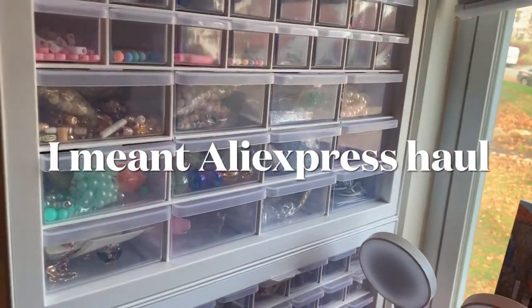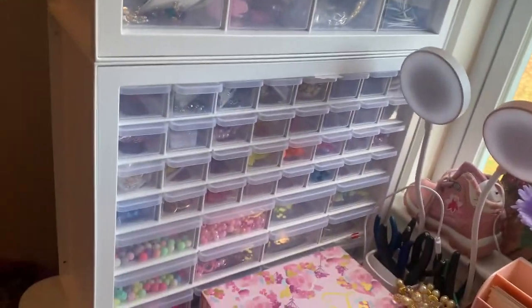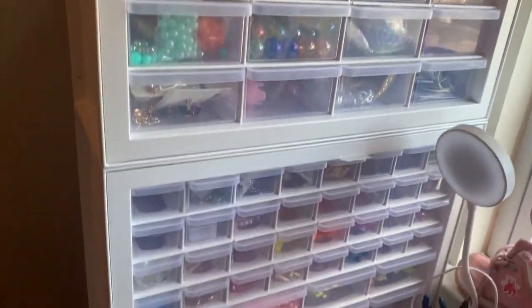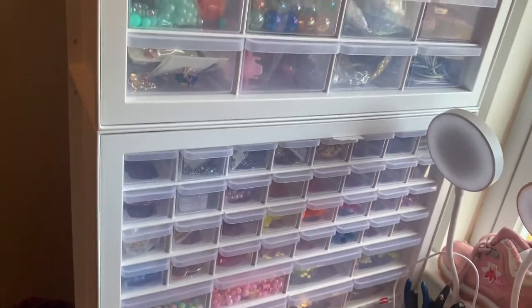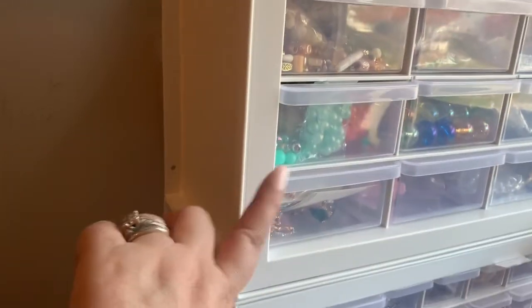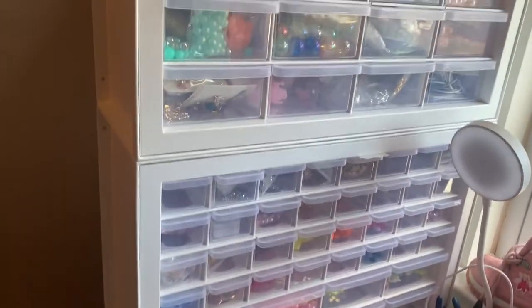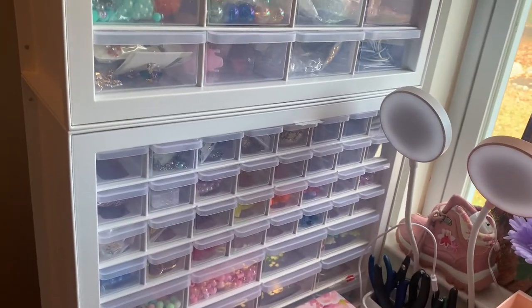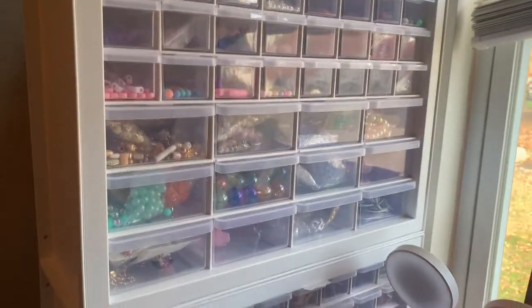I wanted to start my Amazon haul by first showing you how I store all my beads, charms, jewelry making, and purse charm making accessories. I bought two of these off Amazon — I'll try to link the product. I love these; they store so much and are very deep. I put pearls, beads, and charms of similar qualities and colors in here.